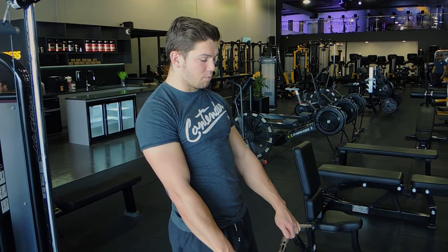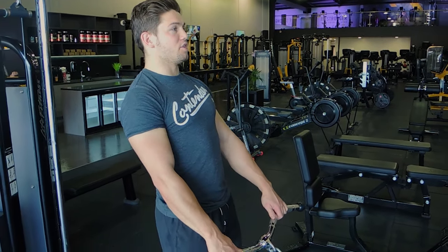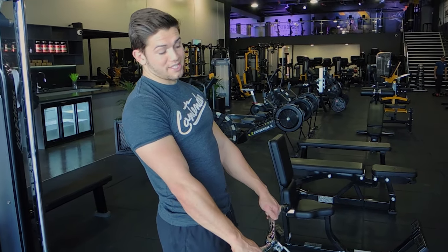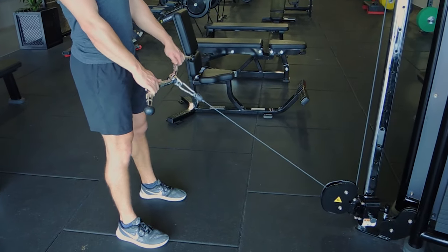Okay guys, this is the cable deadlift. Your feet are around about shoulder-width apart or wider. You're holding the cable coming over towards the anchor point — the anchor point is at the bottom of the cable machine.